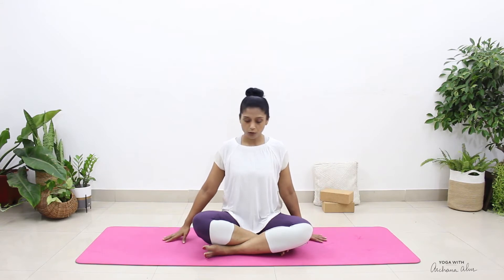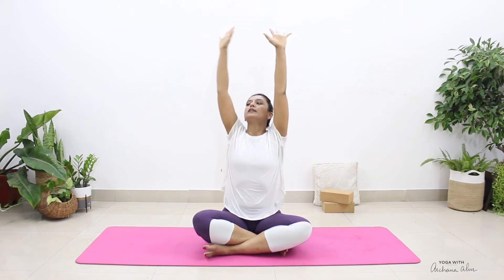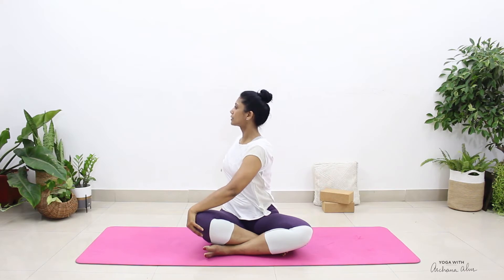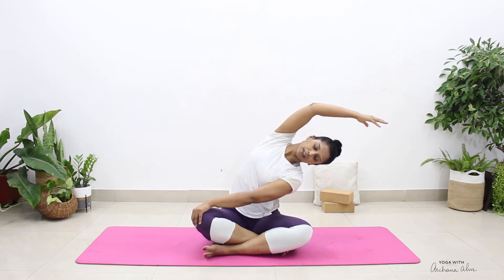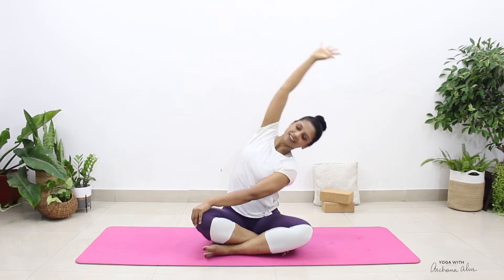Now bring both your hands onto your mat. Breathing in, bring your fingers up towards the ceiling. Look at your fingers. And as you breathe out, turn and twist to the right, placing the left hand onto your knee, right hand just behind your buttock, looking towards the right side of the room. Stay here for two breaths — breathing in, lengthen your spine, push your seat into the mat, and exhale. Now bring your right hand all the way towards the left side of the room. Feel a nice stretch in the right side of your side body, all through your waist, your ribcage. Breathing in and out. Come back to center.